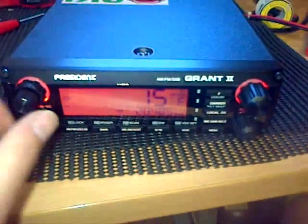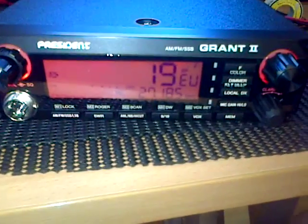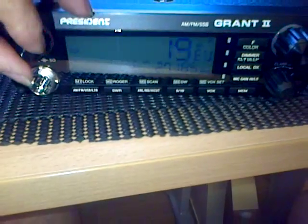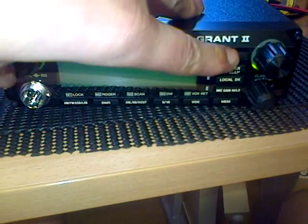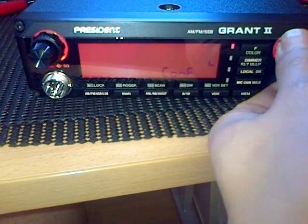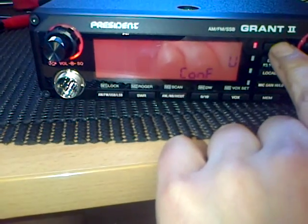If I wanted to go back to multi-standard CB radio, I flip the switch at the back down, turn the radio off, turn it back on again — there you go. And if I turn the radio off and hold the F switch, it should be able to go back to the UK setting for those that are interested.